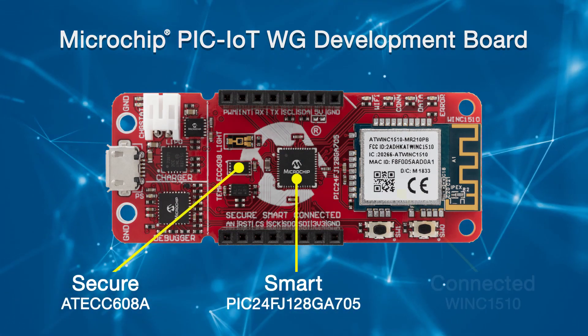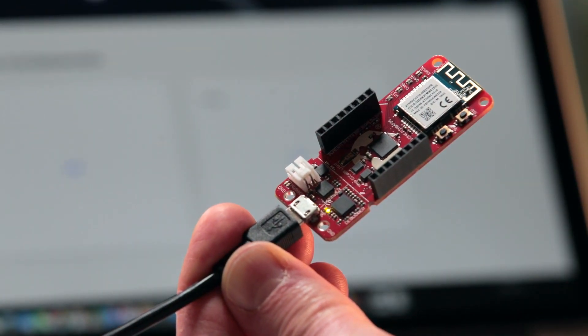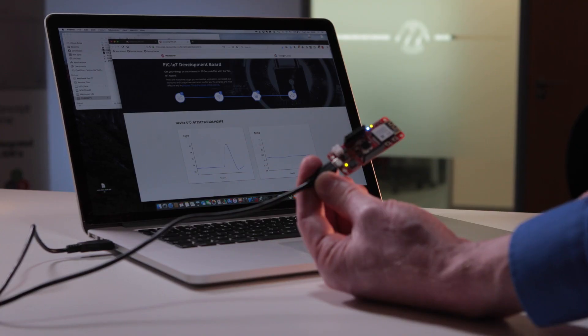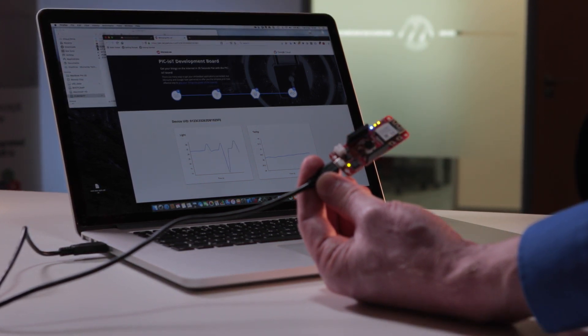If you are trying to connect to the internet, it can be a daunting task. Many solutions push you toward doing middleware, RTOSs, and complex development — and not all developers want to go that route. This is trying to help that middle ground: where I need to connect, it needs to be secure, and I'm comfortable programming at this level. So we bury the complexity in libraries within the Microchip MCC code configuration toolset, allowing developers the freedom to innovate.